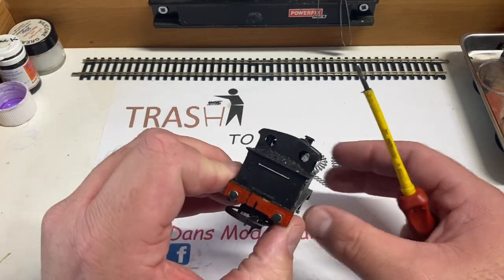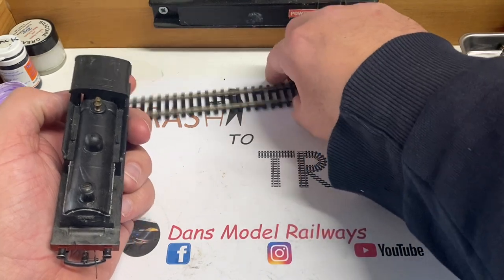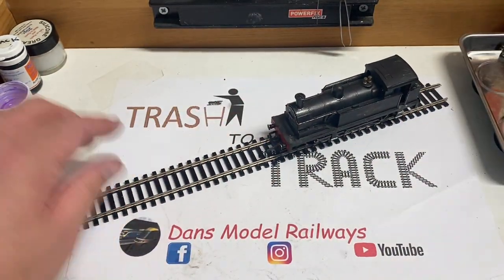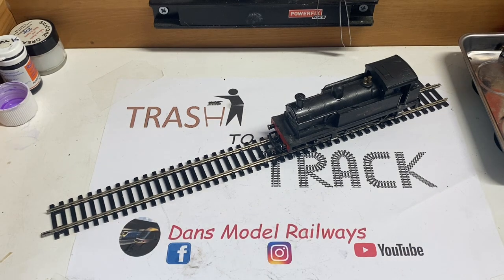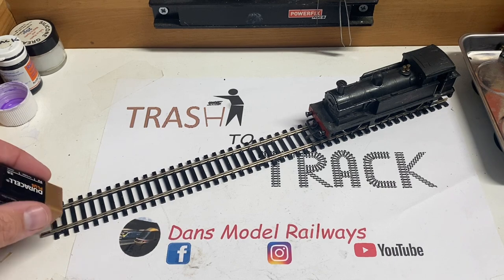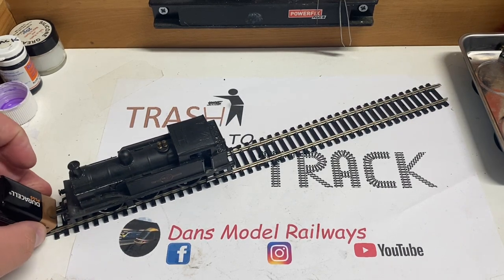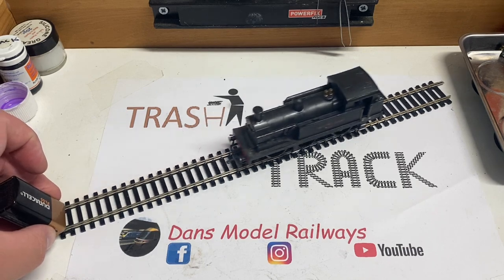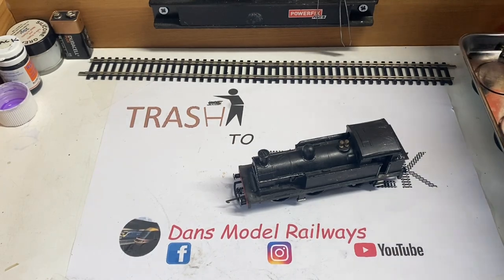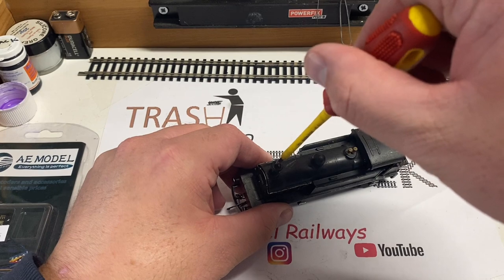These tank engines really are robust, and this started its life with Hornby Dublo before Wren acquired it. This is obviously a later version made by Wren. Giving this loco a quick battery test to see if it's a runner, and to my surprise it is actually quite a strong runner, so it's not going to take much to DCC fit this little tank engine and return it to service.